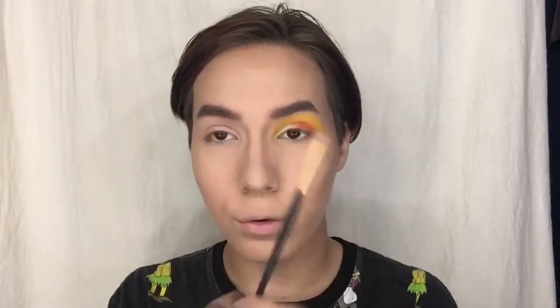Now going back into the Jawbreaker palette, into shade 'Suck.' Finding a mini ELF brush, going to the shade 'Separate' — not coral orange but not hot Cheeto orange either — and putting that on the rest of the lid. Then I'm going to grab this little tiny liner brush from Morphe and grab my NYX gel liner.